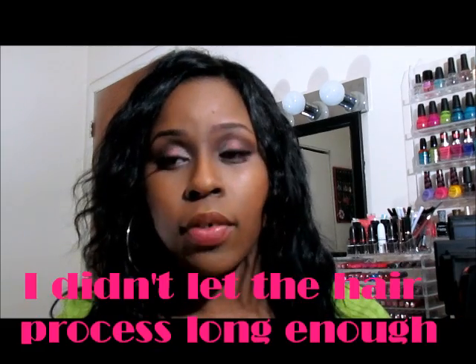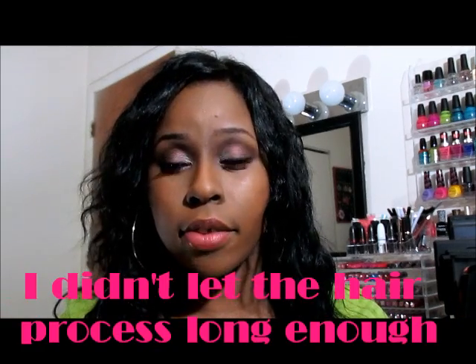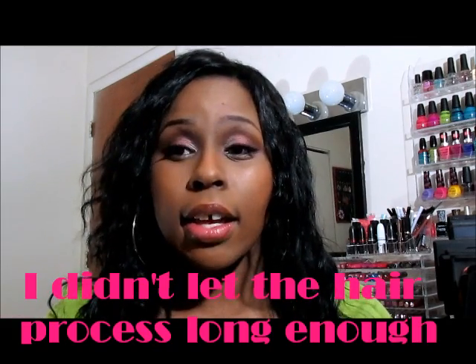I dyed the hair twice. The first time I dyed it, I didn't leave it on long enough or it just didn't take, so I dyed it again. I found a video on how to dye hair and it came out really good. There's a YouTuber — she used to call herself one name but changed it — and I'll put a link to that video because that's how I dyed the hair the second time and I absolutely love how it came out.